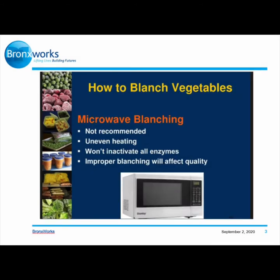How can you defrost and cook your food? One suggestion is blanching your vegetables. It is not good to microwave blanch — it's not recommended. It's uneven heating and it won't inactivate all enzymes. Improper blanching will affect quality. When you microwave your vegetables after taking them out of the freezer, they will be very rubbery when you finish defrosting. It just won't taste good, so it's not recommended to microwave blanch your vegetables.